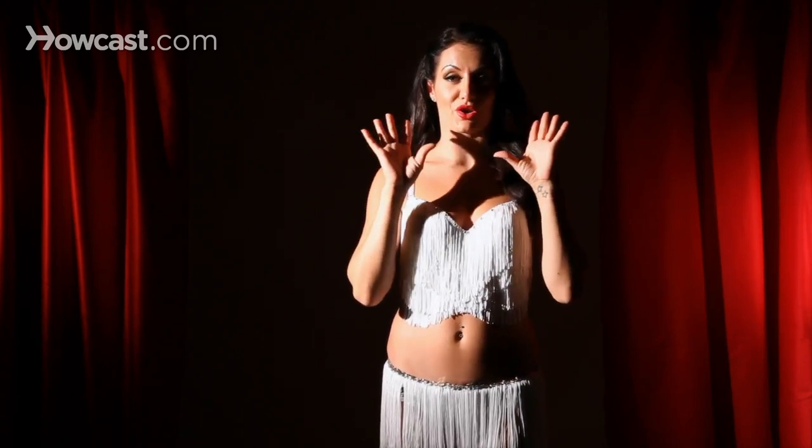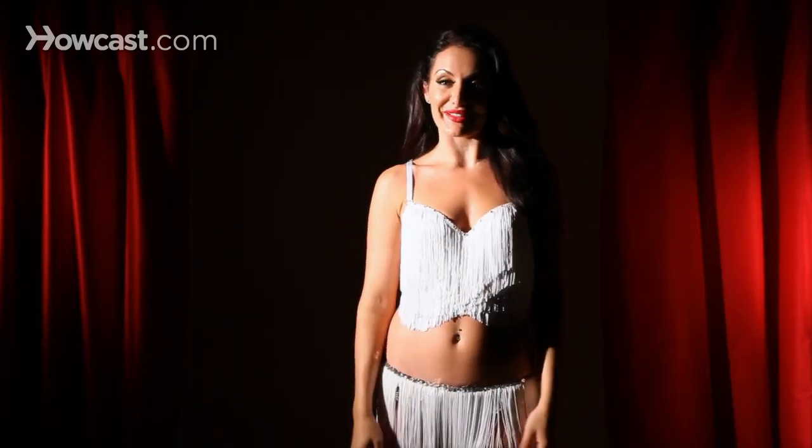You're going to have big red lips, so you want to keep your eyes soft. If you're going for a smokey look, you can do that as well, but just make sure you're concentrating on one area — the lips or the eyes. And that is how you do your burlesque makeup.